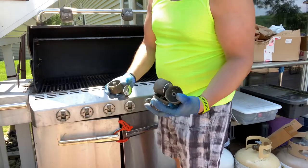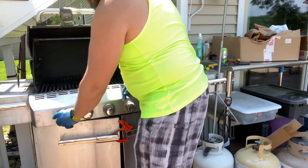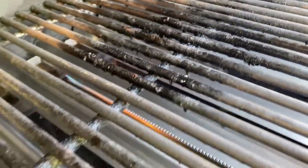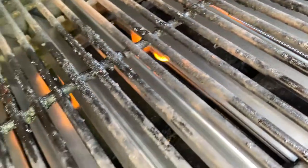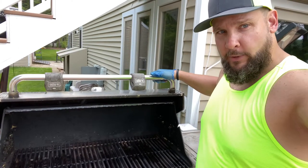Now for the final moment — look at those flames. For more content like this, hit the like and subscribe button below.